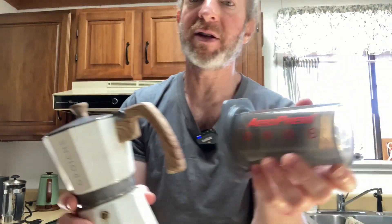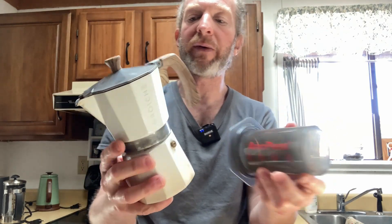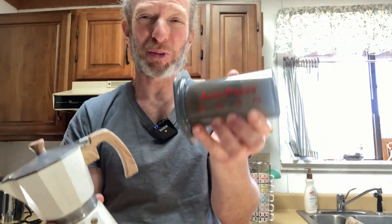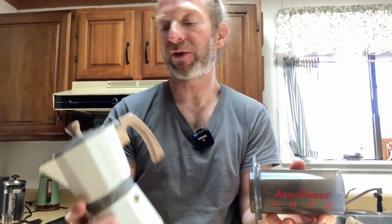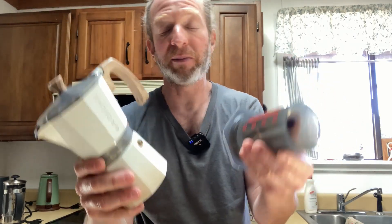The big con in my opinion of the Aeropress — the thing I don't like about it — is that it only makes one cup. I'm a person that typically has more than one cup of coffee. At the same time, if I put a lot of espresso coffee, finely ground espresso, and I make one cup using the Aeropress, I feel pretty good and that's enough coffee for me. Whereas with the Grosch, I have to drink the entire pot to get the equivalent effect from the coffee.